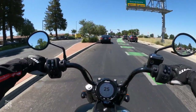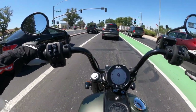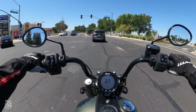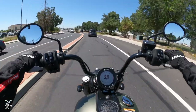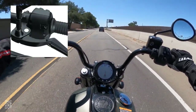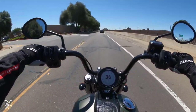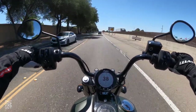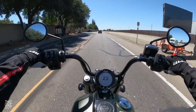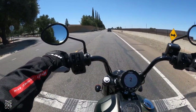In stop-and-go traffic, stoplight-to-stoplight situations, I wish I could throw this thing out of sport mode, because it is a little touchy on the throttle — you're kind of surging forward all the time, and it would definitely be better in standard mode. On the left-hand side there's a trigger button, and what that does is change the menu view for you. That's kind of cool, because you can change this screen without removing your hands from the controls.